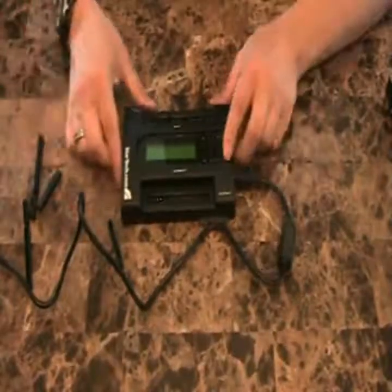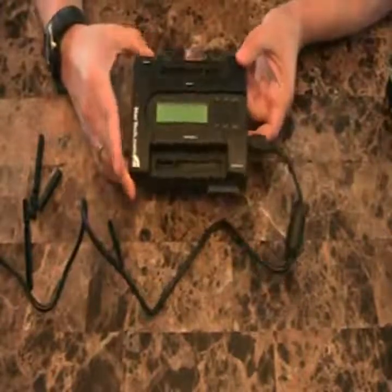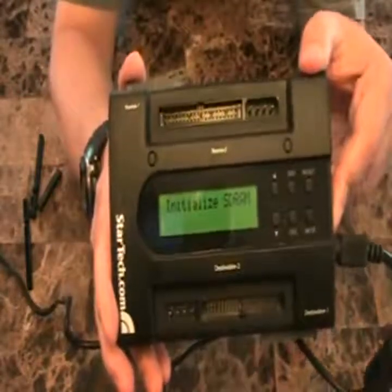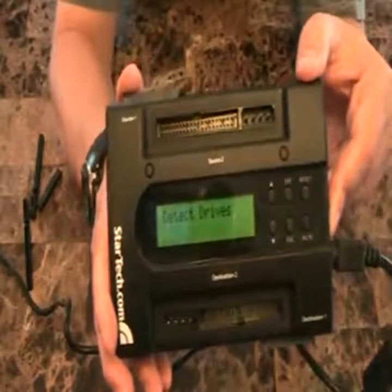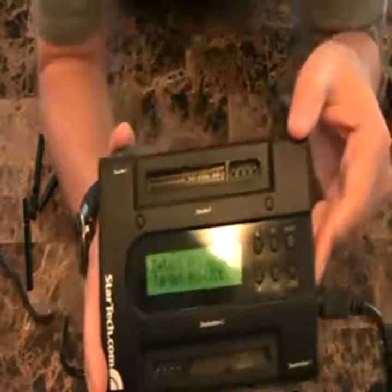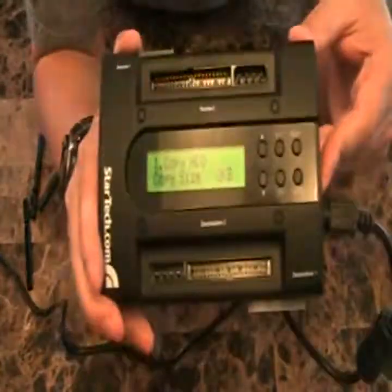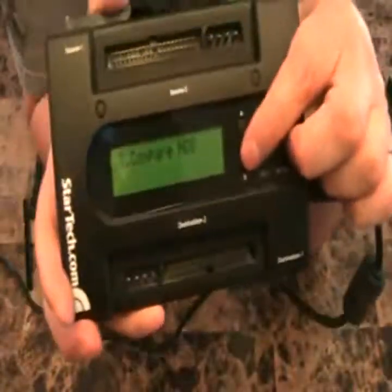I've got the unit plugged in. I'll just hit the on-off switch here — it doesn't have any drives connected to it, obviously. It comes up and shows you its firmware version, which I don't understand why, because there appear to be no firmware updates. It goes through initialization and tells you it's found zero devices, and then you get your menu options which you can navigate using the up and down arrows.